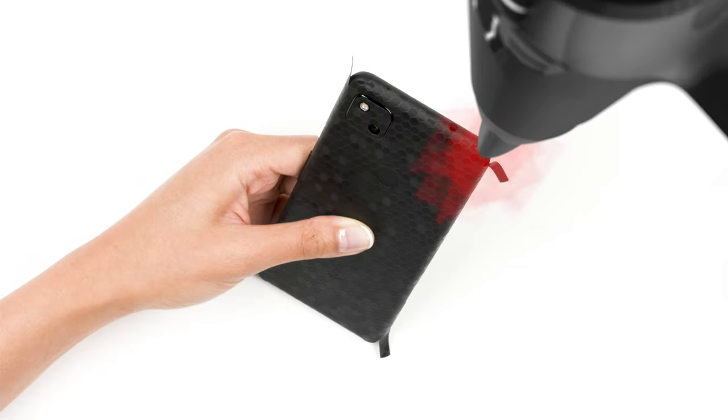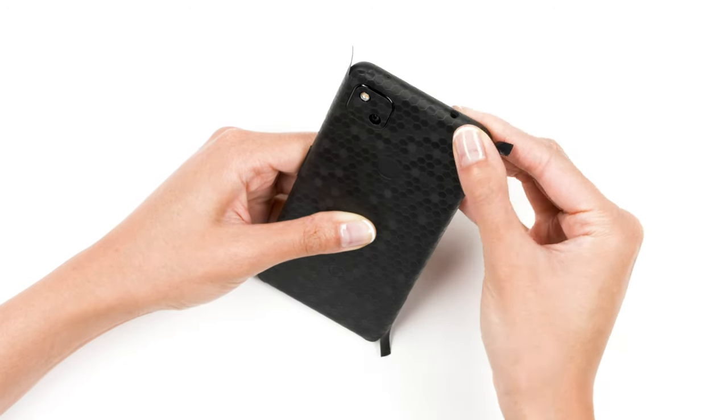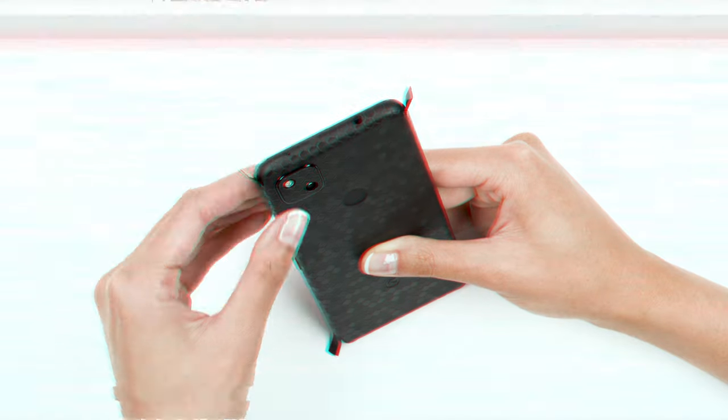Finally, heat up any of the 4 corners, then apply pressure to just the corner portion of the skin, leaving the flap untouched. Repeat this process for all 4 corners.